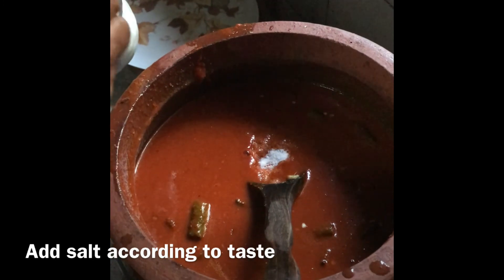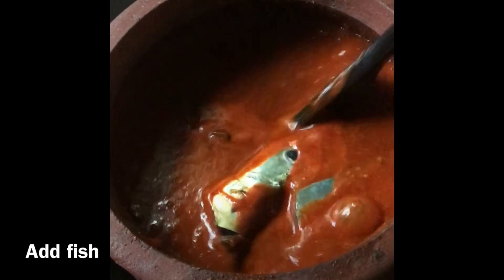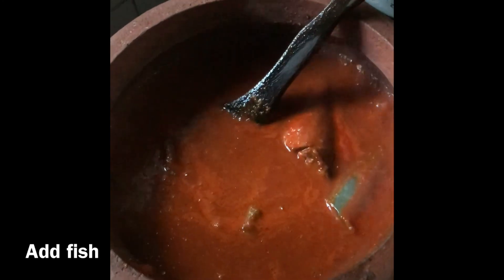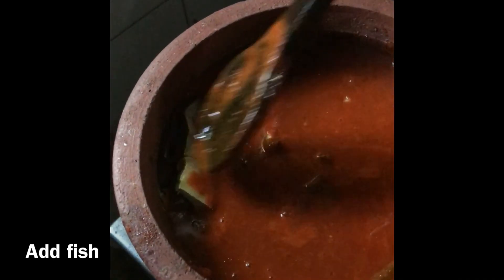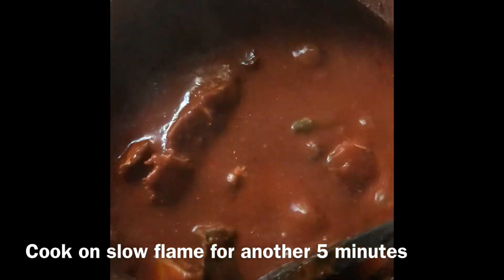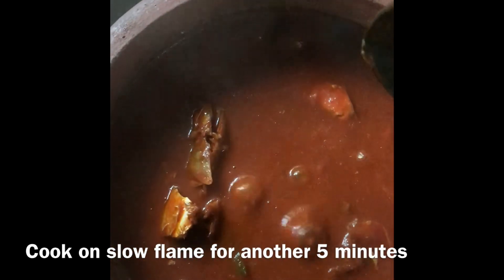Thank you. Look at them. Be very careful when you stir the fish, and that's how the Mangalorean Pulli Munchi is made.